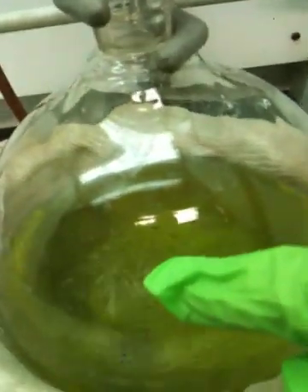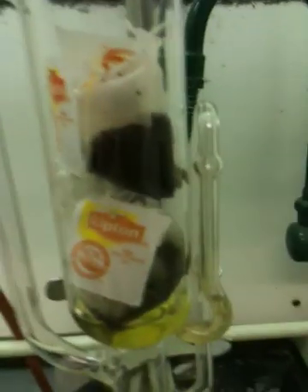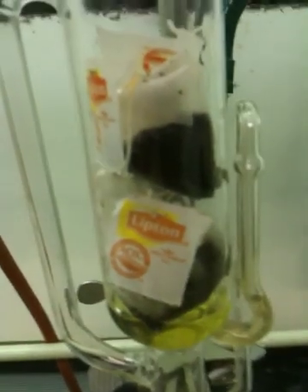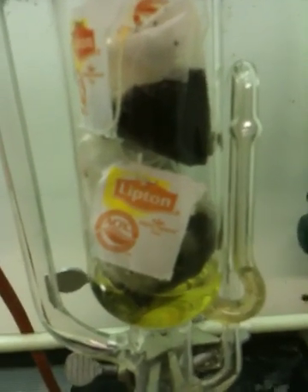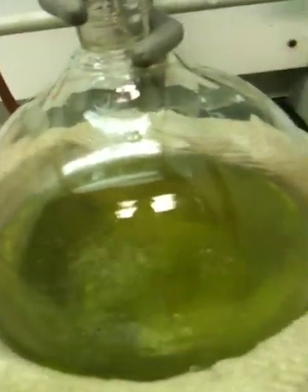The vapor is recycled. The dichloromethane is recycled by going through this sidearm, hitting the condenser, and coming back into this chamber, where it extracts more organic molecules out of the tea. In this way, one can very efficiently — exhaustively — remove caffeine from tea, obviously getting a lot of chlorophyll as well, by continuously recycling the same dichloromethane into the chamber and concentrating the caffeine and other organic molecules in the pot.